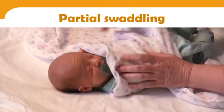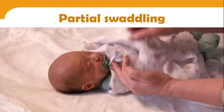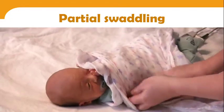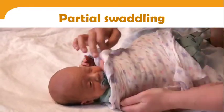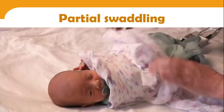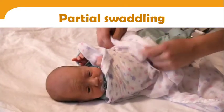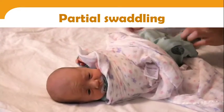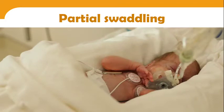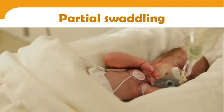There is also partial swaddling, where your baby's upper or lower body is wrapped in the blanket depending on the purpose of the care. For example, in order to prepare to change Roman's diaper, a partial swaddle is done — only the lower part of her body is exposed while allowing her to remain organized. Similarly, this type of swaddling can be done for a particular position or care.